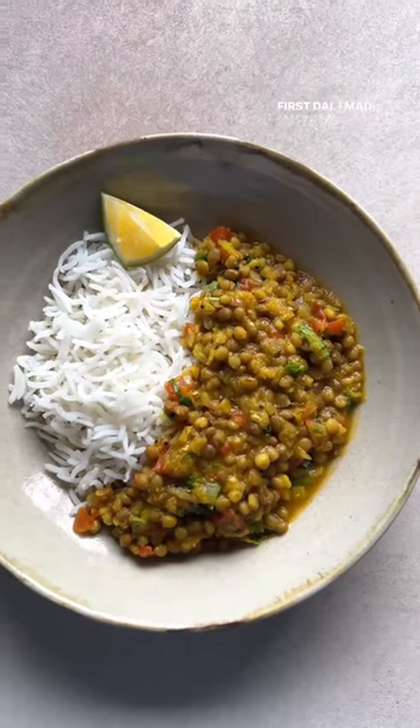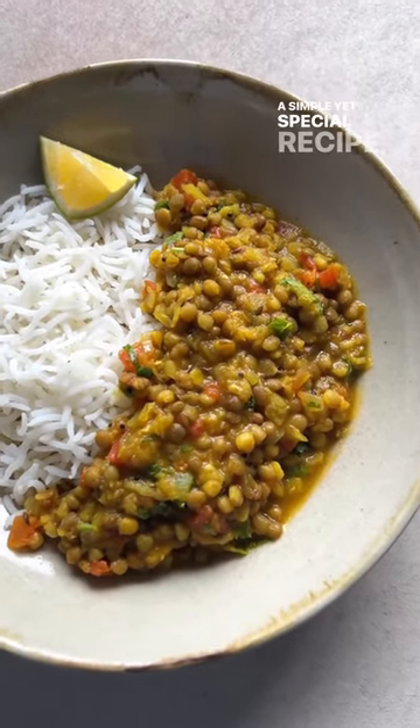This was the first dal I made when Ayi Baba visited me in Paris. A simple yet special recipe. Try it!